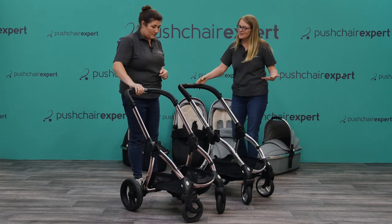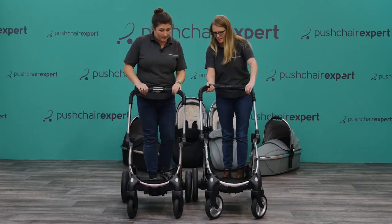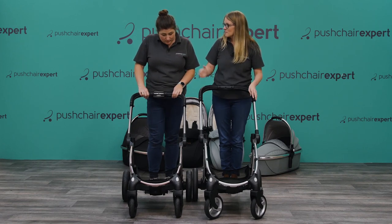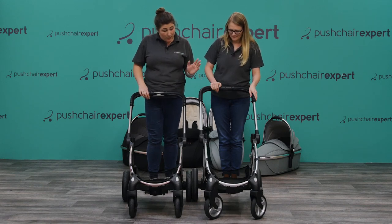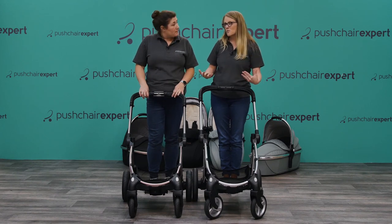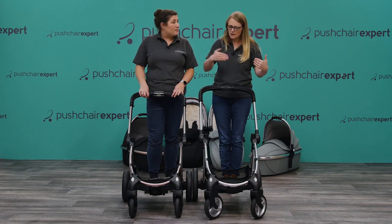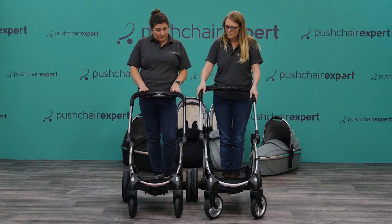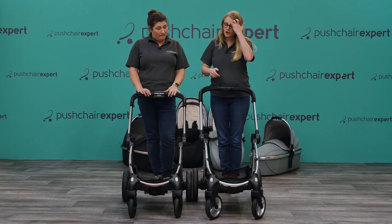With the naked chassis, let's look at the wheels. The back wheels on the Egg 2 are bigger but also slightly slimmer. Bigger wheels generally give you a better ride. We've still got the same true ride technology carried over from Egg to Egg 2, so both have good suspension.